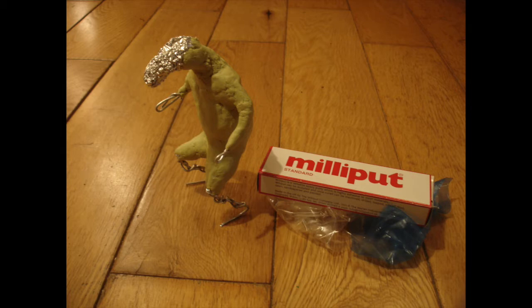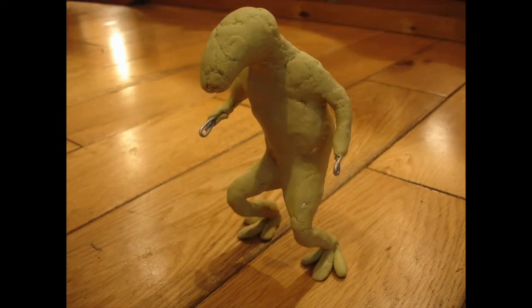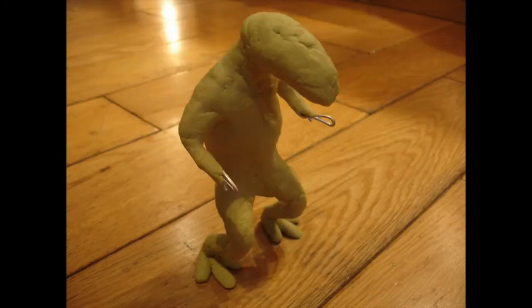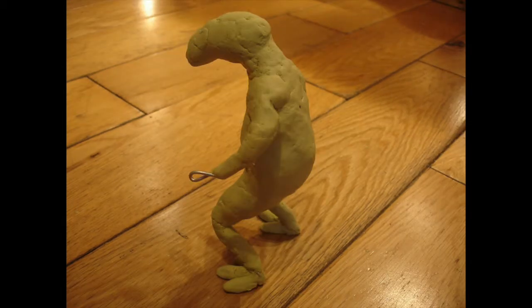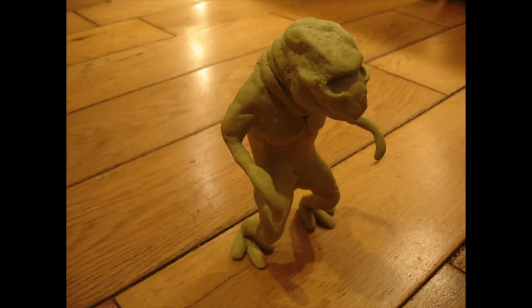This stuff only takes about four hours to dry rock hard. Then I carried on adding the milliput. You can see here, for some reason, I gave him three toes on each foot, and it turns out he only has two toes on each foot. So that was a bit of a mistake, but I just ended up cutting one of them off.